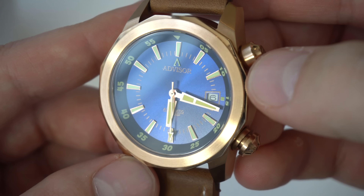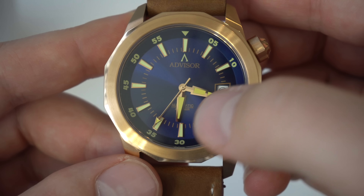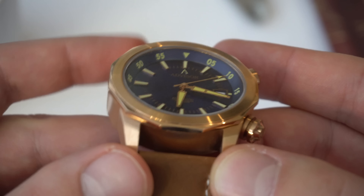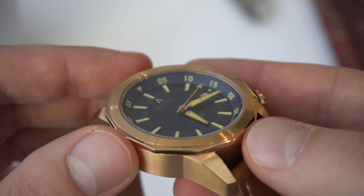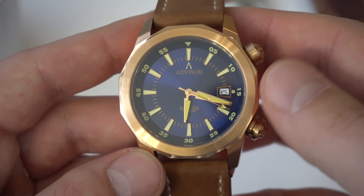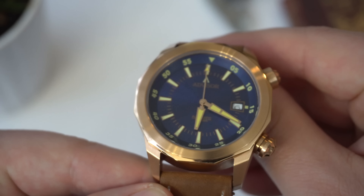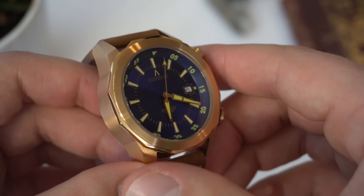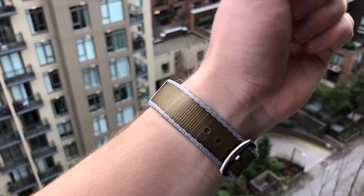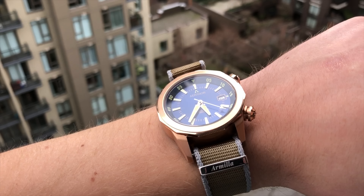Of course we have the date window by the three o'clock position. On the dial it reads Advisor, automatic, and 200 meters of water resistance. All applied indices for hour markings. I do like the depth of this dial and the fact that the hands match the overall style and shape of the case — a lot to like about this dial. The watch has a sapphire crystal, flat with AR coating, so it's easy to read the time even in different lighting conditions. The AR coating was the right call because you really want to see that sunburst effect play with light rather than seeing a reflection off the crystal.